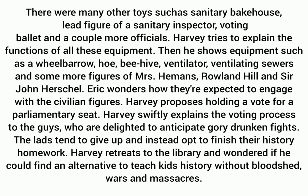He then shows equipment such as a wheelbarrow, hoe, beehive, ventilator, ventilating sewers, and some more figures — Mr. Haymonds, Roland Hill, and Sir John Herschel.